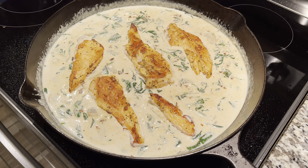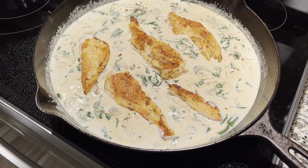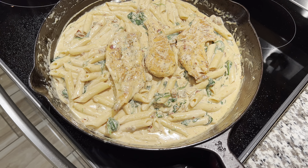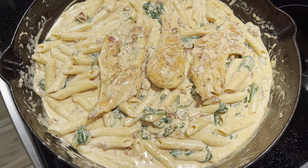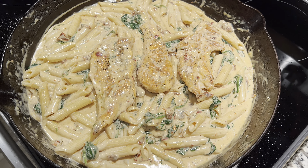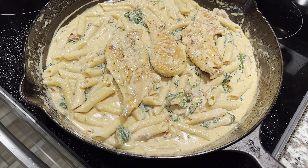After that, grab your chicken — if you haven't fully cooked it through, add it now so it cooks all the way through and retains some moisture so it doesn't dry out. After that, add your penne pasta and stir really well so that all the ingredients are fully incorporated.